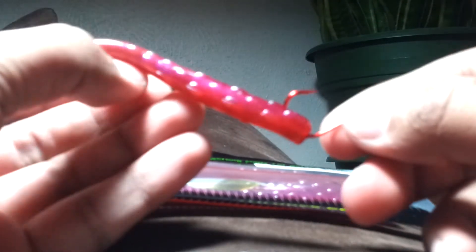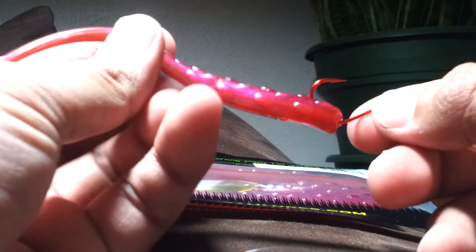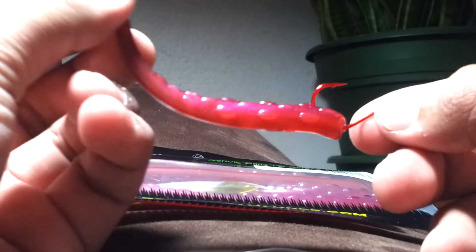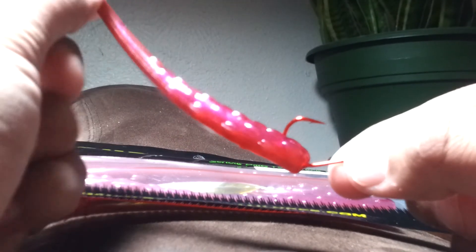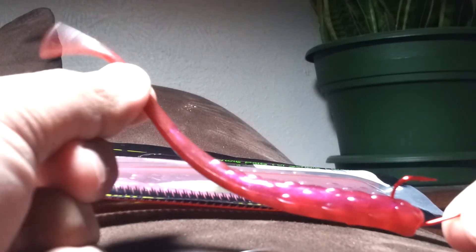What that does is — you see it's not fully rigged on there like that — because the natural buoyancy in the plastic makes it stand up. So it would be standing up like that, and of course that quivering action gets those bass to bite.